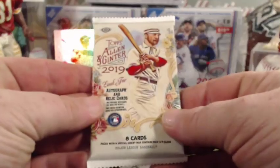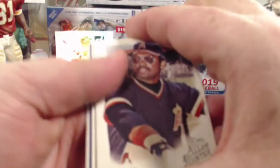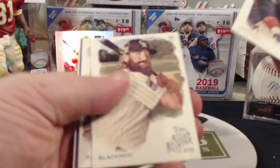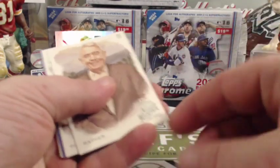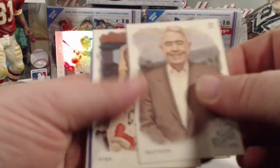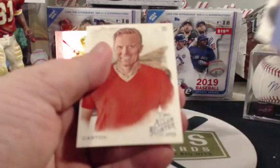Final pack — 2019 Allen and Ginter. I like Allen and Ginter, it's fun. Hobby boxes come with three autos. We got Reggie Jackson, Blackman, a Scherzer mini regular back, Fisk, one of these playing cards, Molitor and Carlson, Fisk again. Nothing special there.